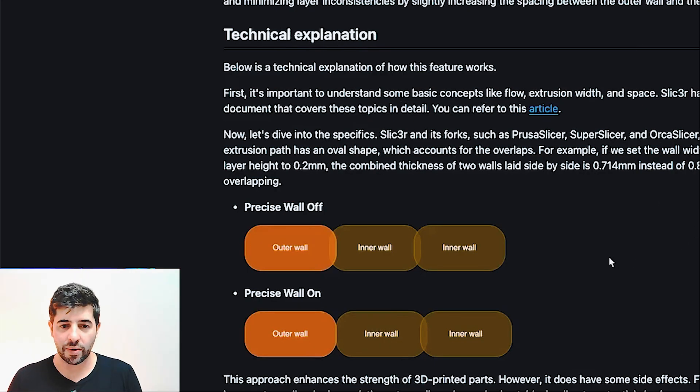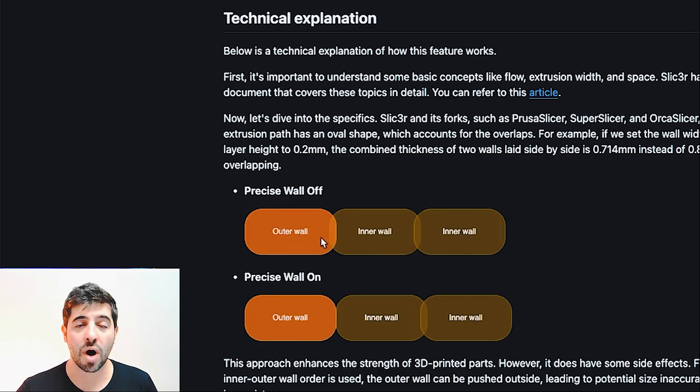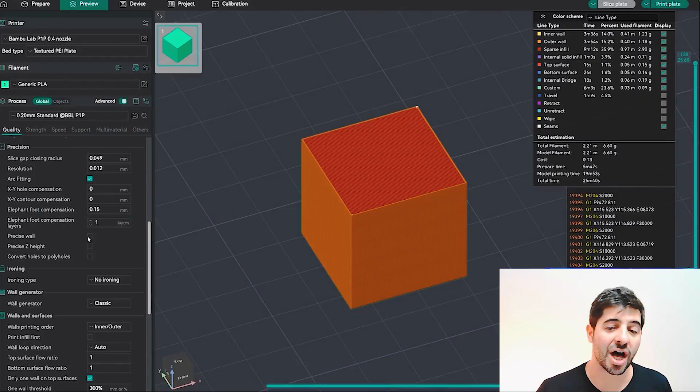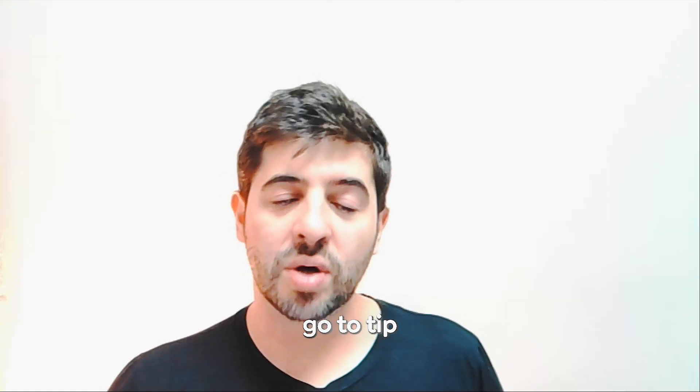When Precise Walls is off, the inner walls slightly overlay the outer wall, creating a little overlap to ensure better adhesion and surface strength. When you turn it on, the overlay is applied to the inner walls but the outer wall is completely preserved at the exact dimension you need — it does not squeeze the wall to the side. If you slice it, you might not see a visible difference in the G-code, but the dimensional precision of the model is maintained.